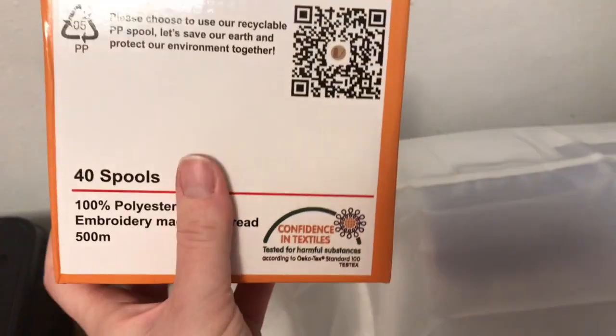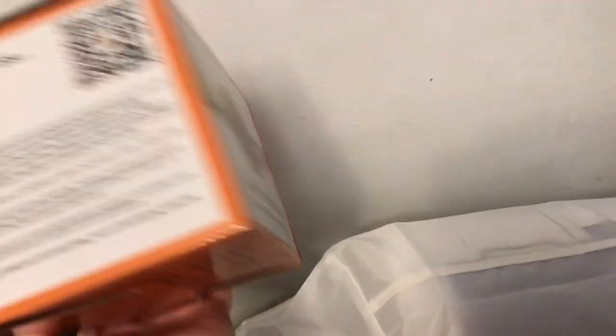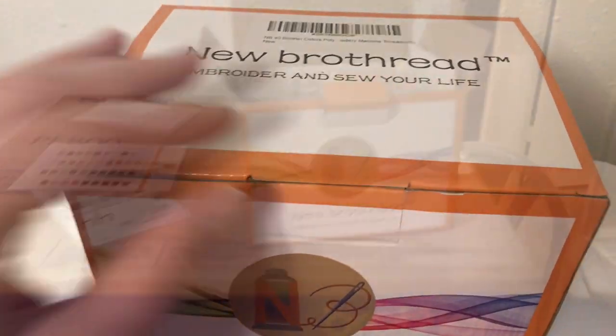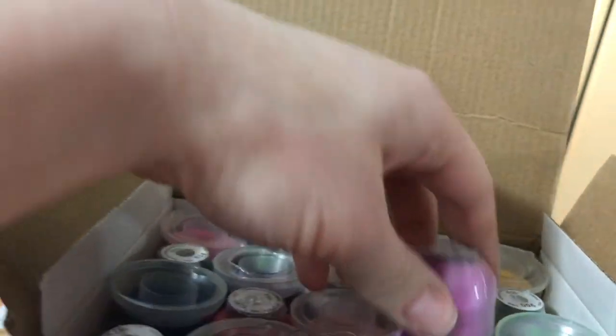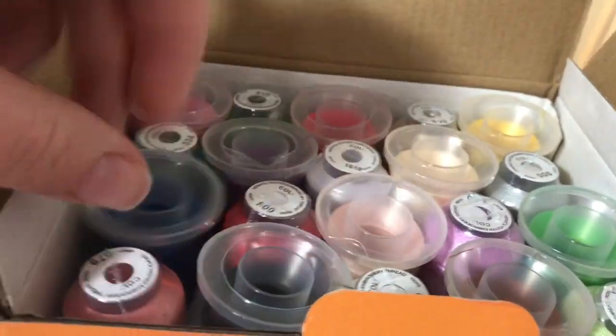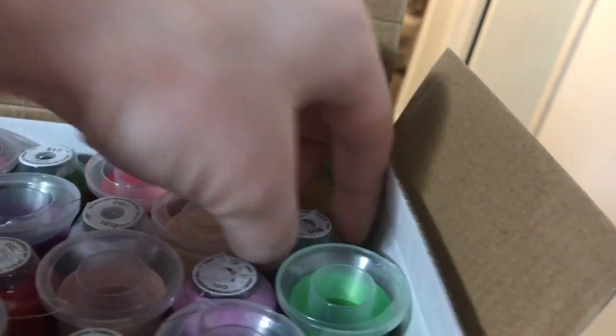Here's the thread that I will be using. It comes with 40 spools — it's called Bro Thread, it's 100% polyester. Here's just the box and I'm going to open it up and show you what's inside. There's two layers of thread inside. Here's all the colors — blues, purples, pinks — and I'm super excited to use them. Check out the description box below for the link to this particular machine, as well as the thread I use and some materials I'm working with personally.